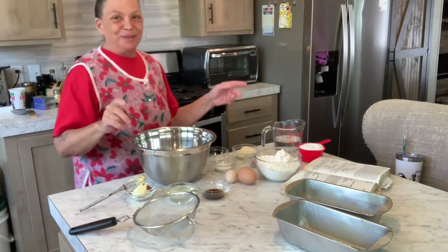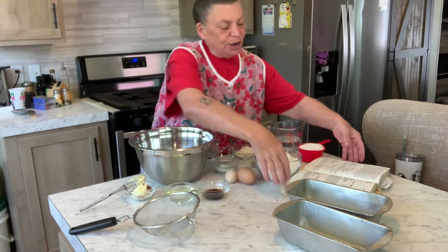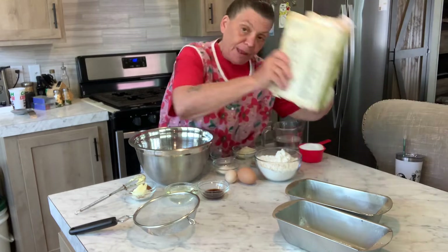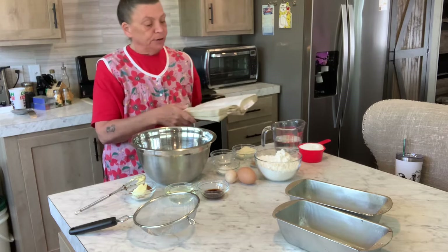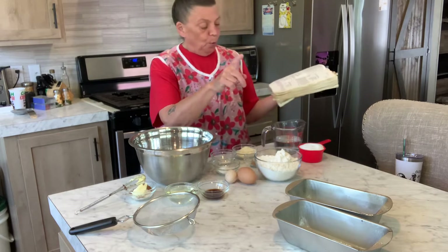Hello YouTube, this is Dawn from Double D Homestead and today I want to share with you a recipe out of the old room cookbook — it's cinnamon bread. You'll need two cups of flour and one cup of sugar.